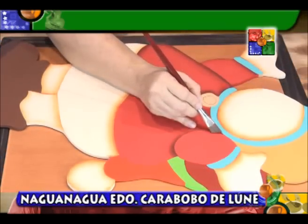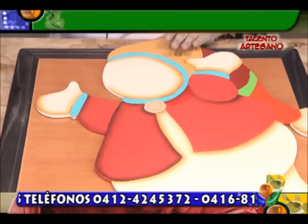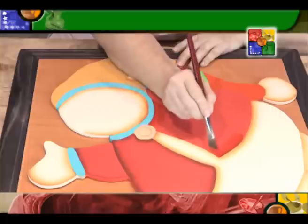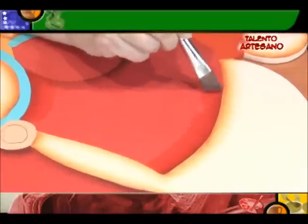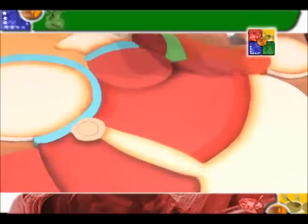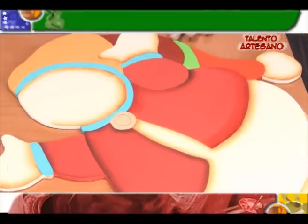Seguimos aquí con nuestras sombritas, dejando secar, mis amigos. Hacemos lo que más podamos de manera que podamos mostrarle a usted cómo hacer este diseño, porque nuestro objetivo es que usted aprenda. Por eso tratamos de enseñarle todo el proceso. Aquí está todo el proceso: trabajamos pintura plana primero y luego trabajamos con nuestras sombras.